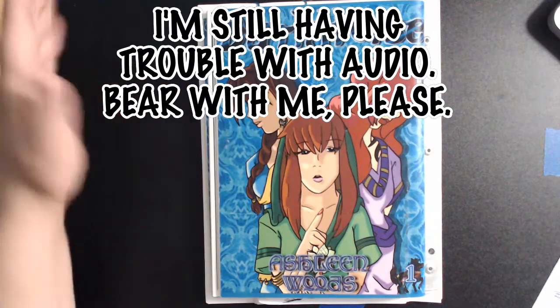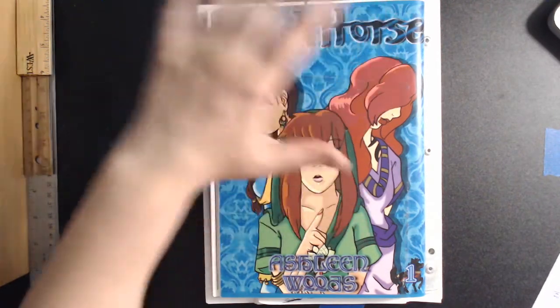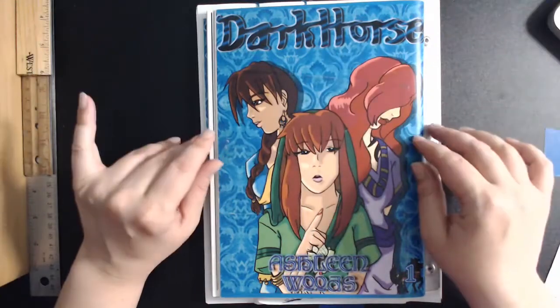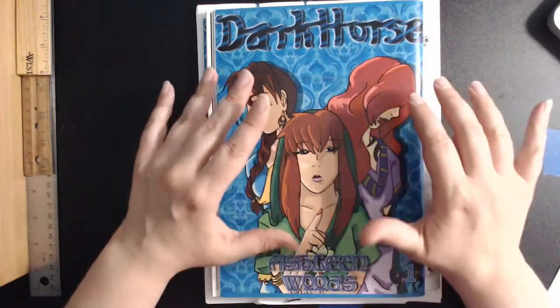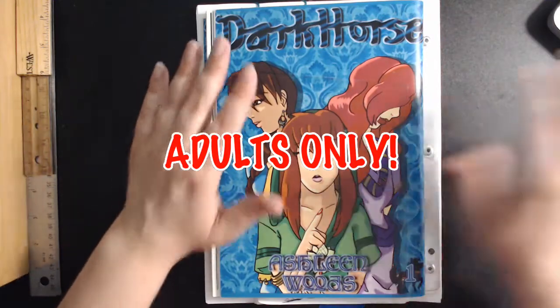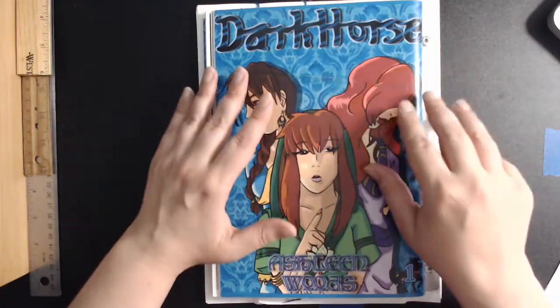Greetings, groovy people! Welcome to this week's video. I'm the self-proclaimed Blue Dragon, and we're starting a little mini-series where I'm going to walk you through how I went about printing and copyrighting my own not-safe-for-work original comic, both the first and second acts of Dark Horse.